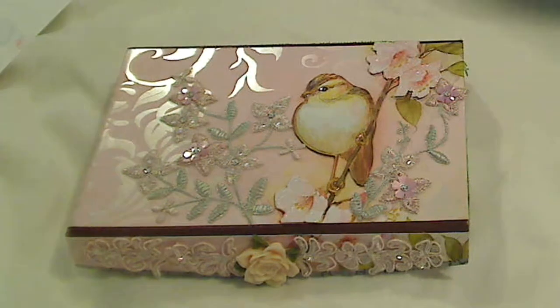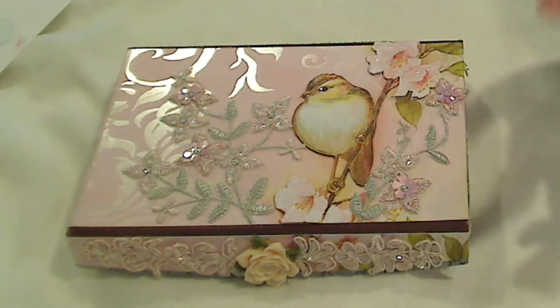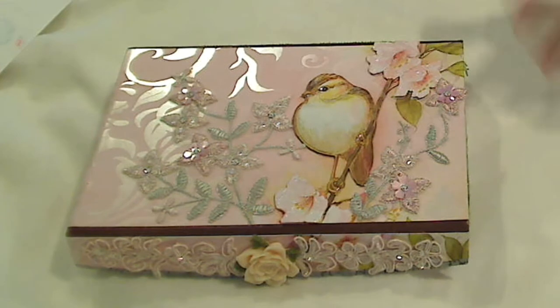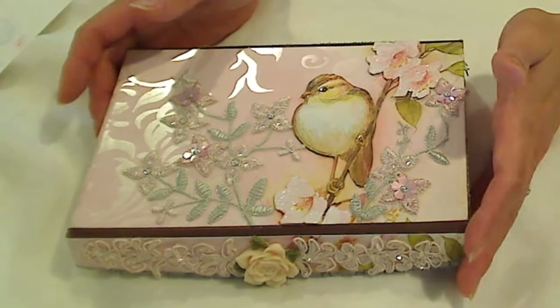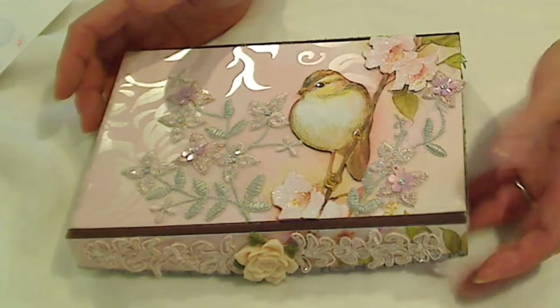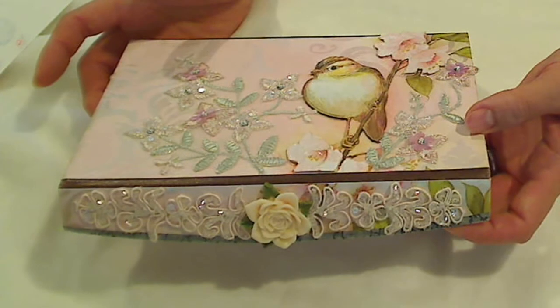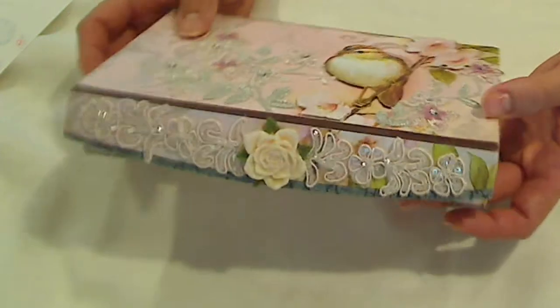I picked up this paper — it's a 12 by 12 — at Tuesday Morning. I think I picked up a little pack of 12 by 12 sheets for something like 60 cents. I ended up using three of them on this box. I wanted to share these beautiful trimmings that I think really completed the look of this box.